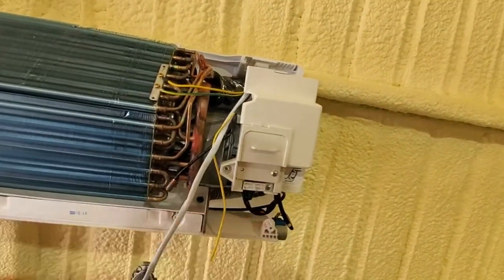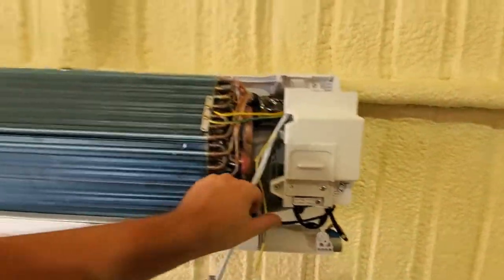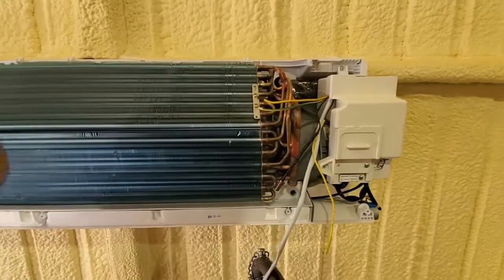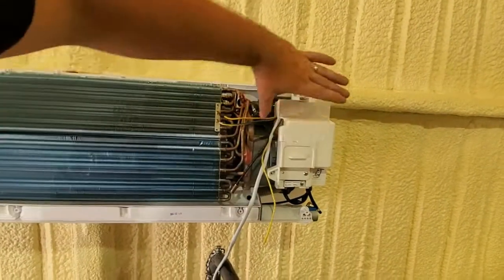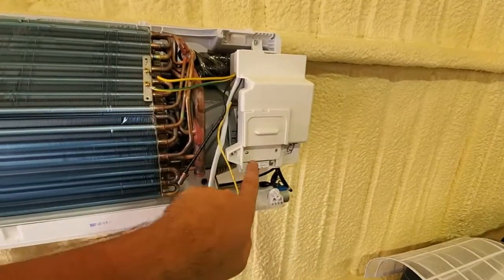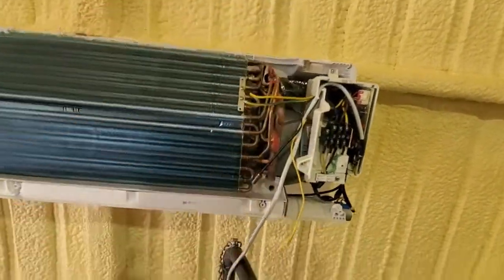Make sure your power is off — mine isn't even hooked up yet, so we're good — but make sure to trip the breaker or shut off outside. We're going to unscrew just this one screw and that'll take this cover off, and then this second cover will be loose. Just unscrew that screw and they both come right off.